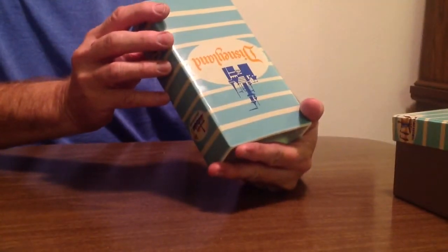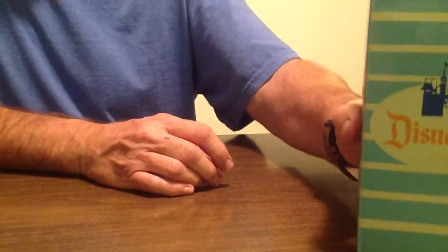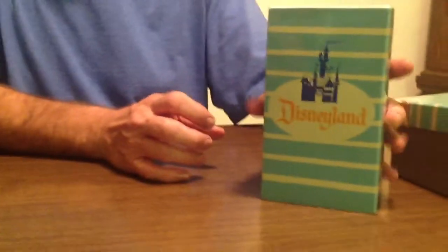I believe these were limited edition, and I believe it does say that on the bottom here. I can't see it right now, but you can check that out. There's the popcorn box — very, very cool.